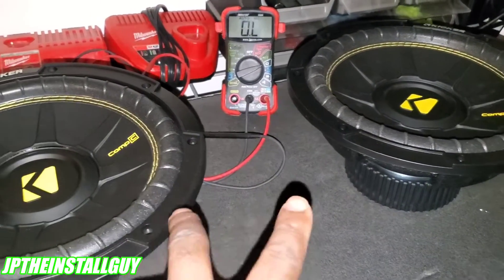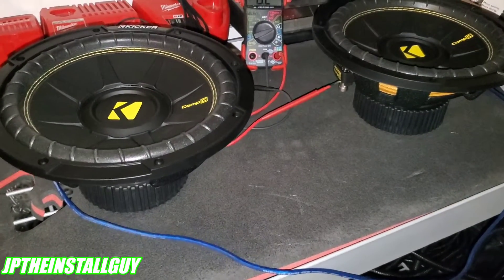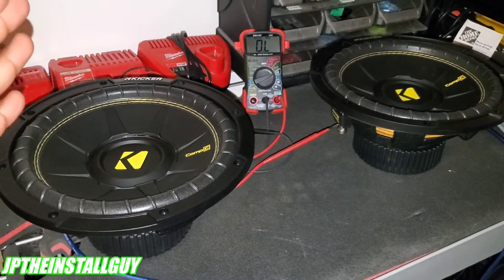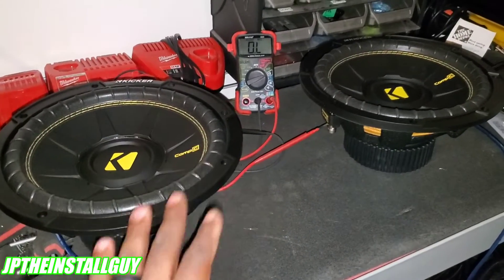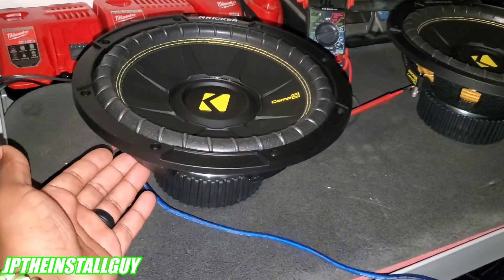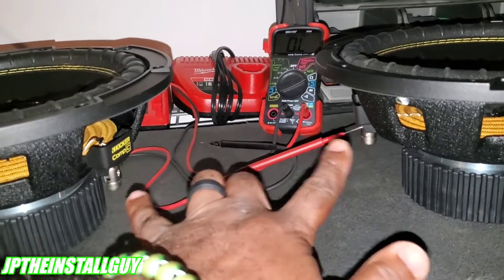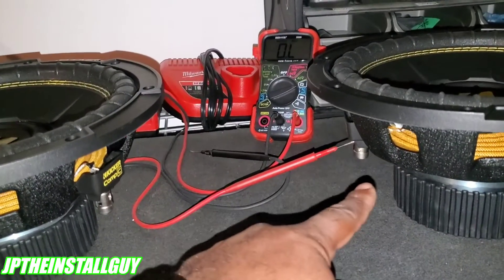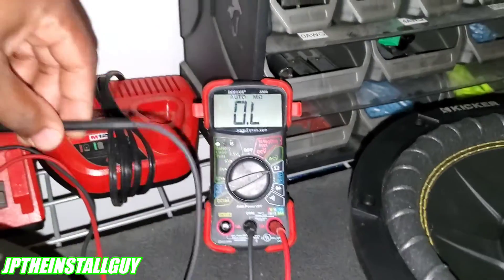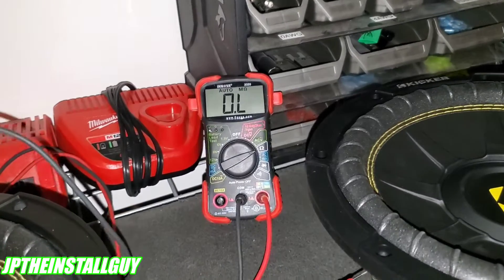We have two subs, so we can wire these up different ways. Now we need to get into series and parallel. When you series your subs, you're adding the resistances. When you parallel them, you're dividing the resistances. Right now I have this wired up in series, which means the positive of this sub is going to the negative of this sub. I've got my red meter lead going in one and my black one in the other, and we're going to see what seriessing the subs meters out to be.